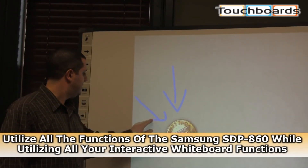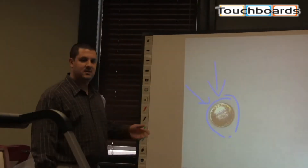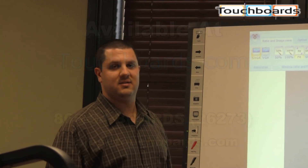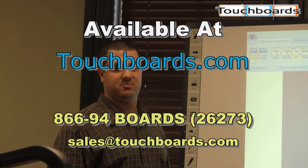As you can see, you can still do all the cool stuff your interactive whiteboards will do, even though you're using your camera — they all work together real nice. It's a great camera, it's real easy to use, and I think you'll all really like it. If you have any questions, feel free to contact us at 866-942-6273 or email sales at touchboards.com.